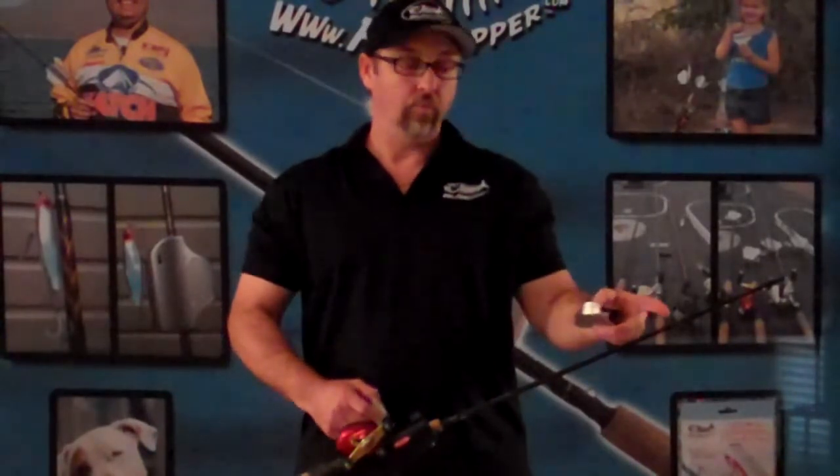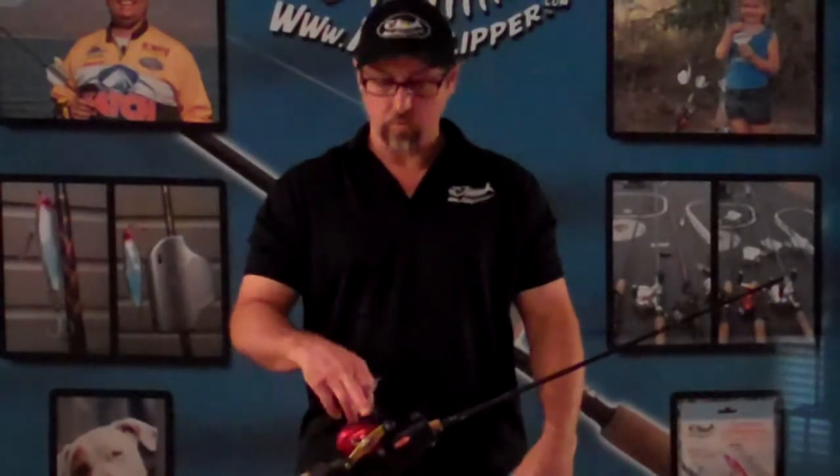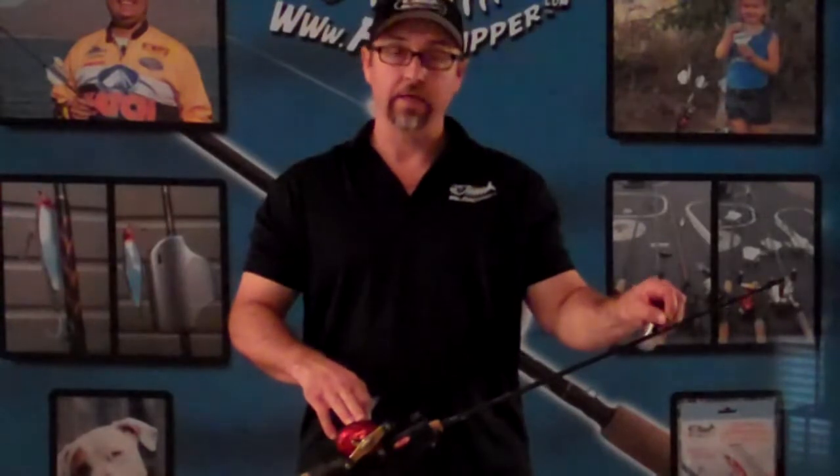Lots of anglers, when they're done fishing, secure the tackle to their guides on their fishing rod, or to the cork handle, or even onto your fishing reel. Not only does it scratch up your equipment, ding your guides,